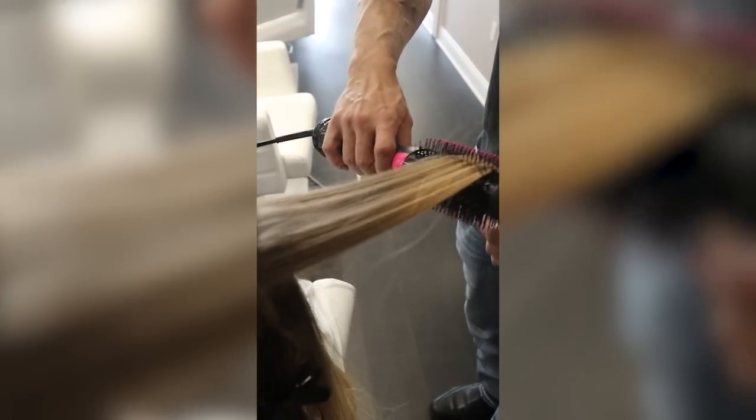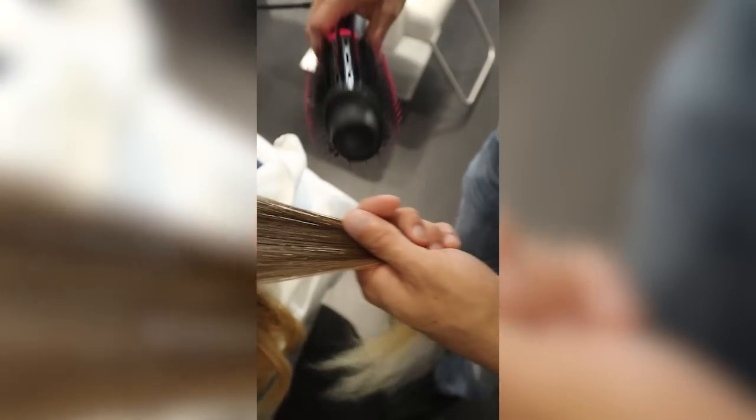That's all you have to do — repeat that same motion until the section is done. You need to know when the section is done because that will make or break your blowout. If you stop too early while the hair is still wet, it's going to frizz out and look dull. If you keep going on a section that's already dry, you're going to do a ton of damage. The key is to go by temperature rather than trying to judge dryness visually — that's where most people mess up. If you go by temperature, you will never do damage to your hair.